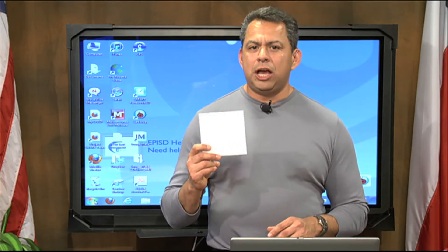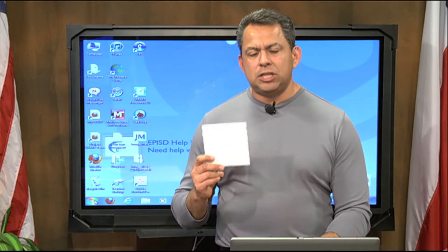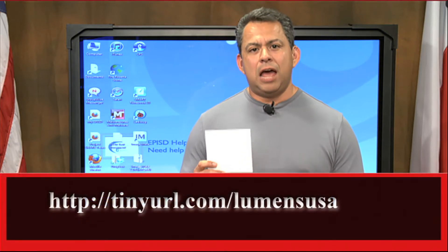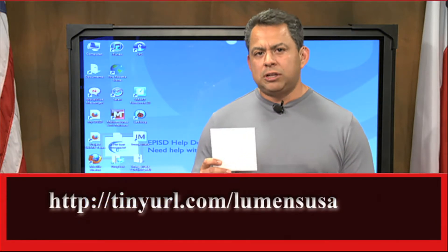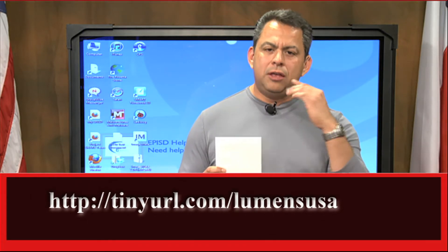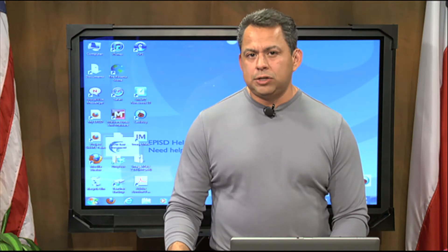This software came with the actual Ladybug in the package. Now, if for some reason you're missing that software, don't worry. You can always go to Lumens USA and download it. The website is tinyurl.com/LumensUSA. Just scroll down and you'll see the different Ladybugs they have, and simply download the software that's compatible with your Ladybug in your classroom.